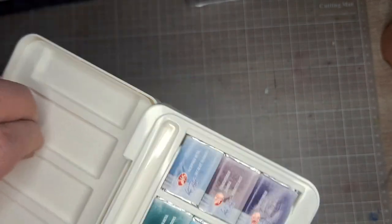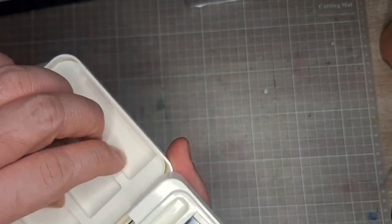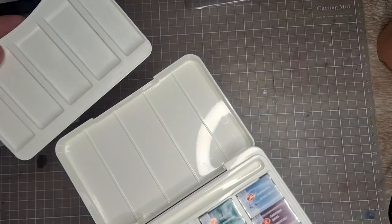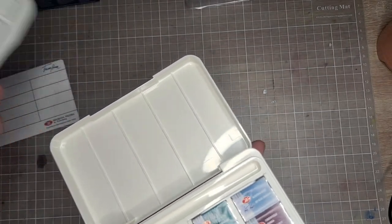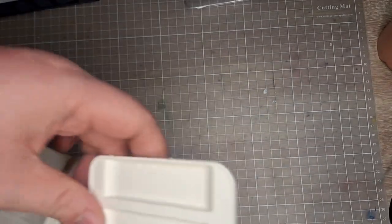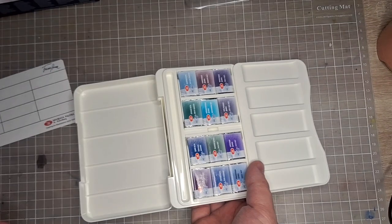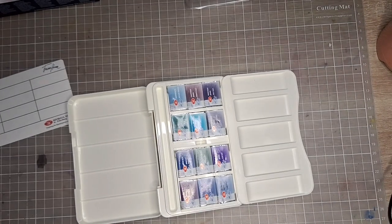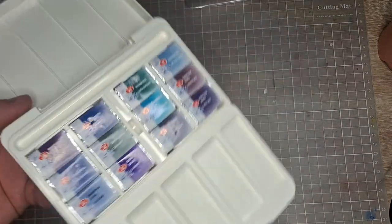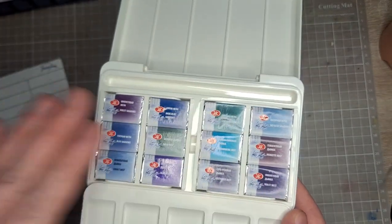First impressions: it's gorgeous, beautiful, feels very nice in the hands. You have here a mixing tray with a second batch underneath, which is very nifty and cool. One feature of this palette is that you could extend it to have several mixing spaces. I love that about this, designed by White Knights.